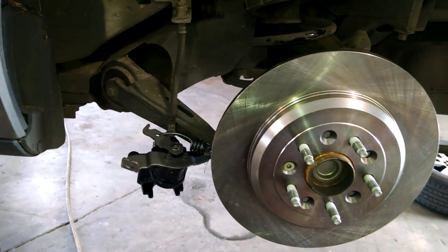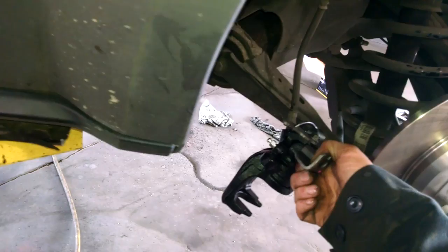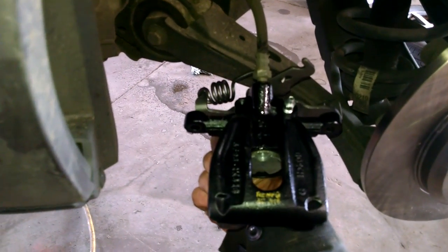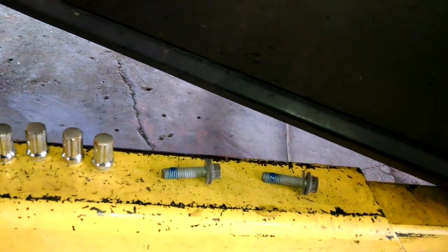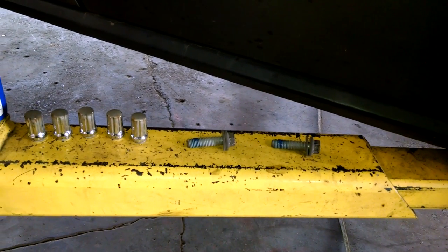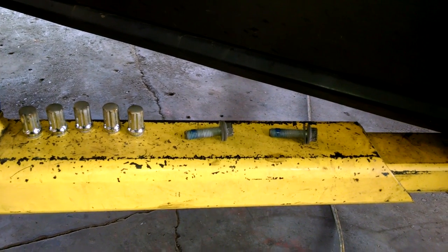Put the new rotor on — of course I recommend replacing or machining it. The caliper screws on; left to loosen, right to tighten. It's an aluminum caliper, so just don't cross thread — make sure it screws in by hand. There was evidence of Loctite on the bolts, so I'm putting some Loctite back on. I've done many brake jobs without Loctite and haven't had issues, but as long as you torque it down you should be fine.